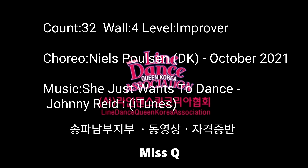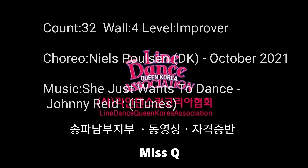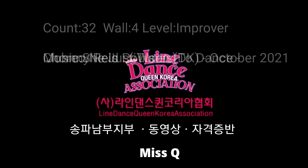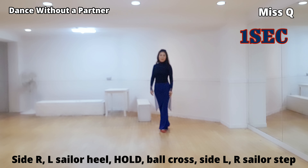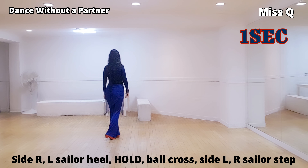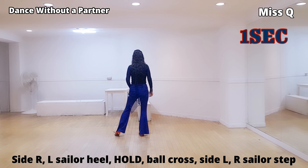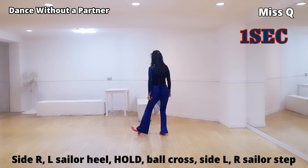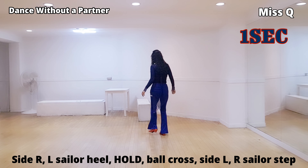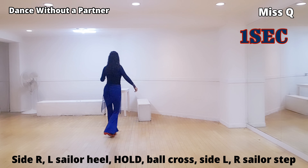Changed legs. Behind side, heel. Hold. Together. Cross side, center step. Cross heel glide.